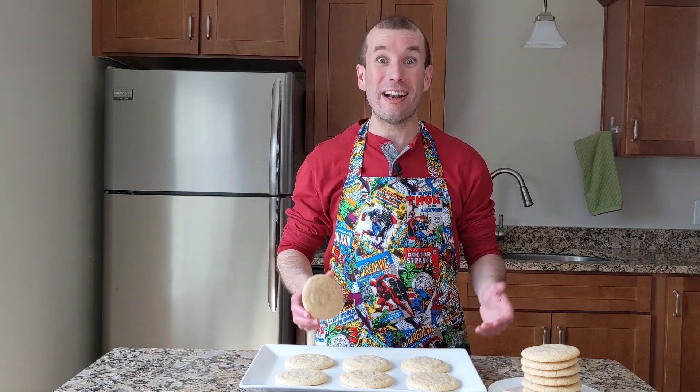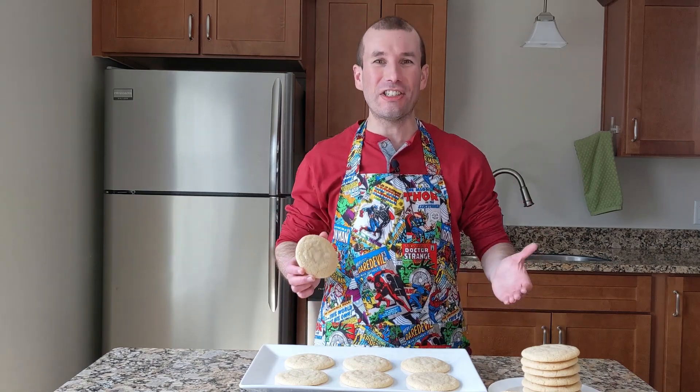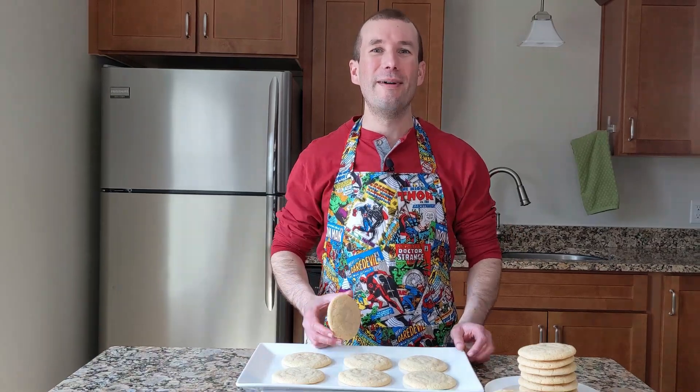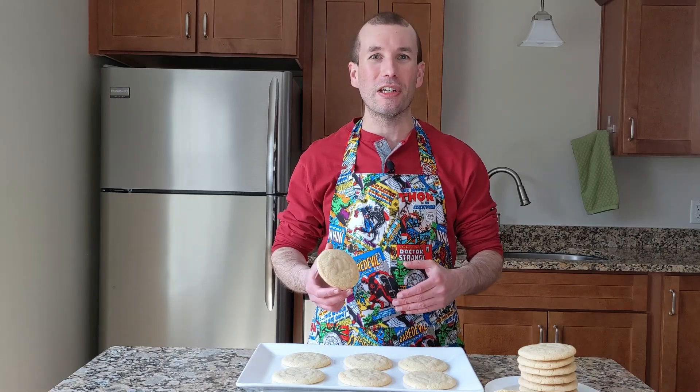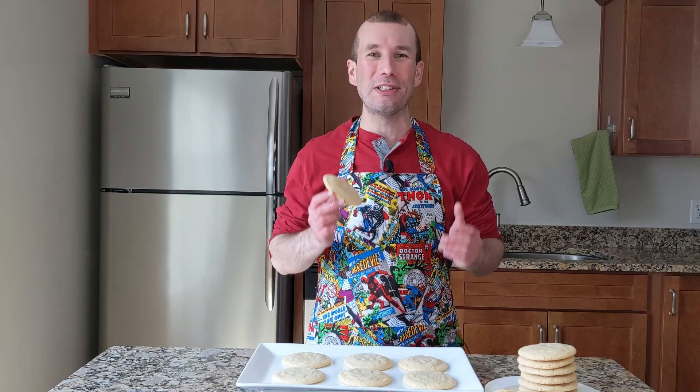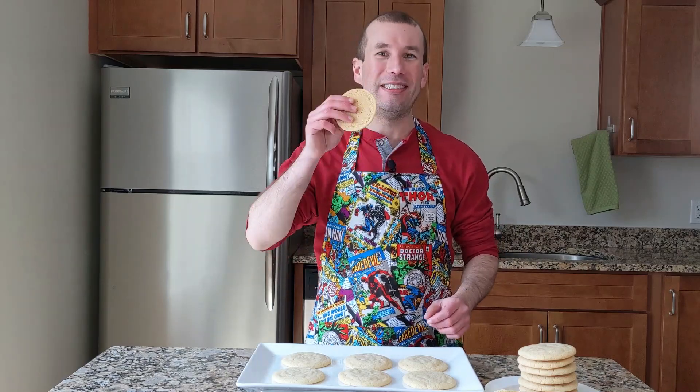Hey, if you're looking for sugar cookies that are easy to make, delicious, and full of vanilla flavor, these are the sugar cookies for you. My best ever sugar cookies are soft and slightly chewy thanks to the light brown sugar. They have a big vanilla flavor and they taste absolutely amazing when dunked in coffee.